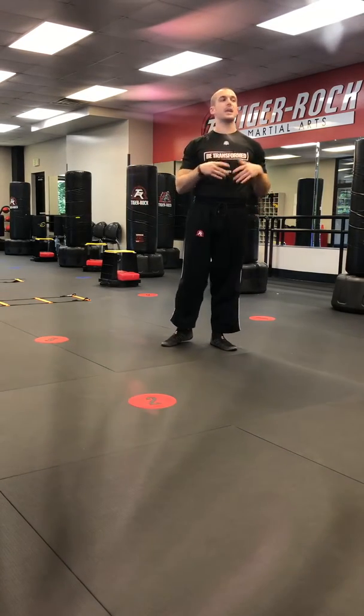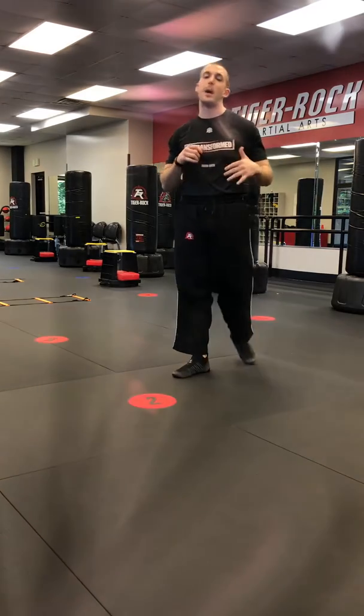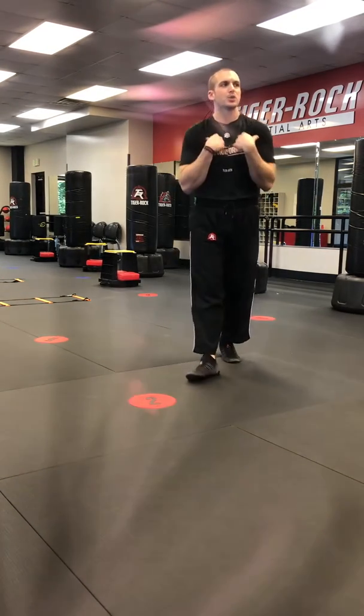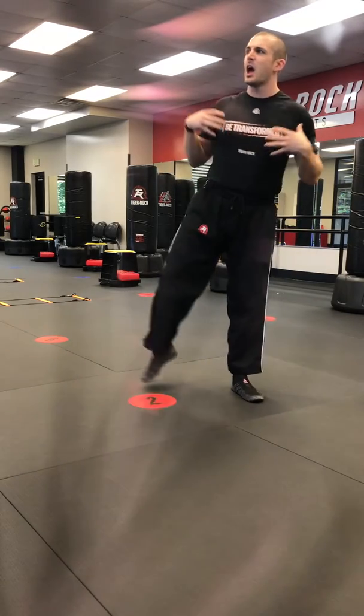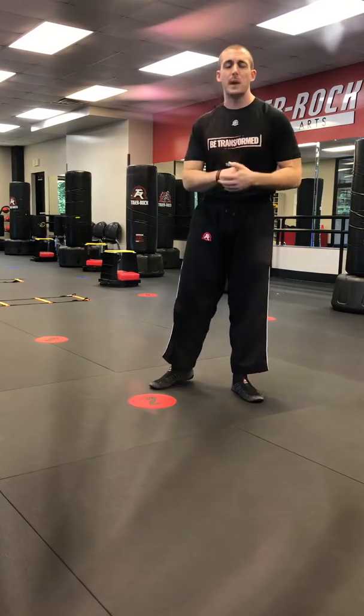All right guys, it is Friday, kicking off the weekend. The first video train drill today is going to be another boxing combo just to get heart rate up once again, get shoulders and upper body sort of warm so even when we are kicking, our back, our core, obliques, everything stretched out — we're not getting little muscle spasms, etc.